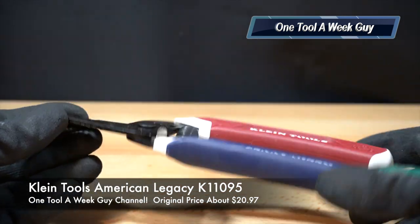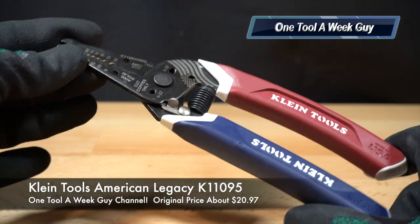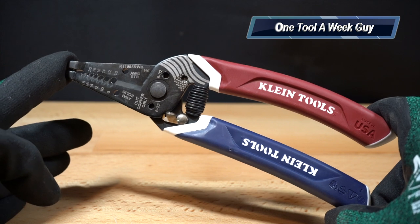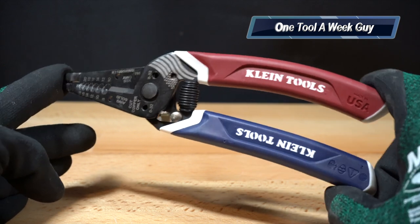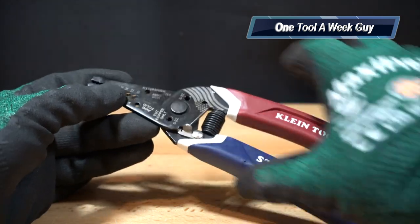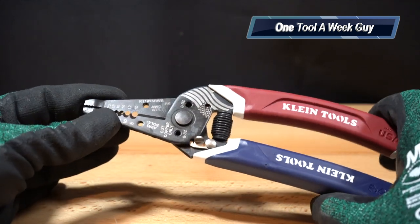Now for the wire strippers — if you're looking for this model alone, it's going to be Klein Tools Kurve K11095. By itself it's going to set you back $20.97, but they come with yellow handles and a couple of extra features.